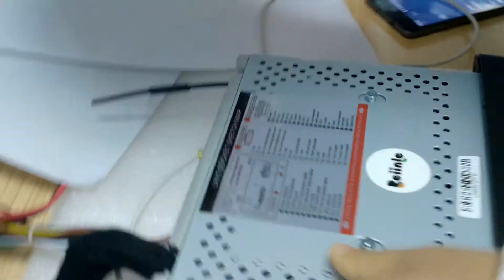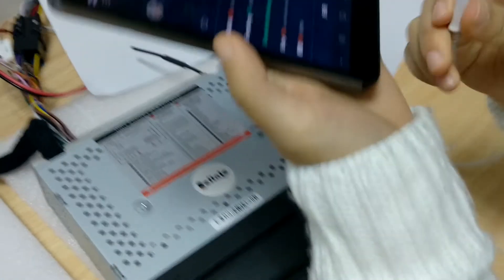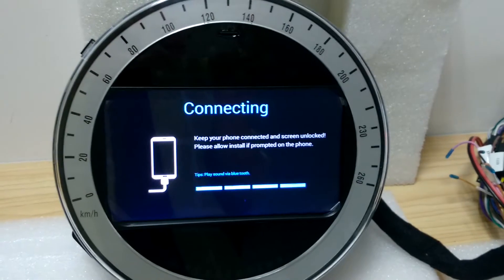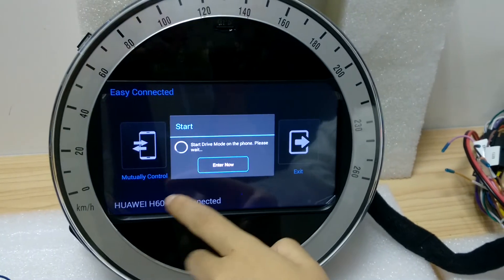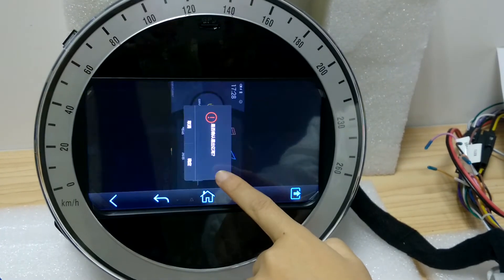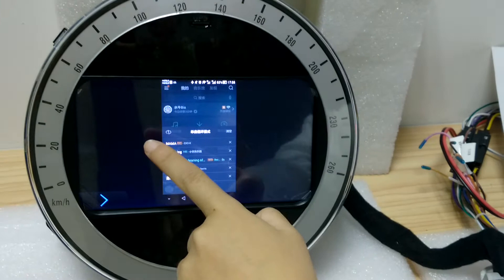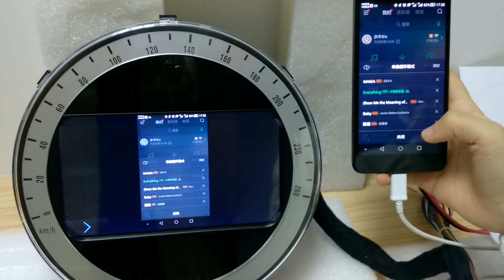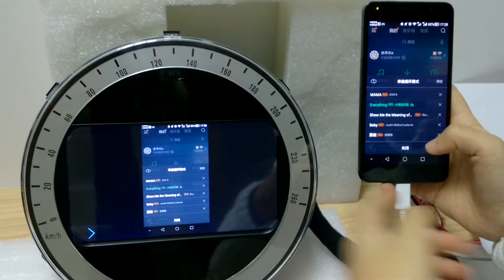All you need to do is get a USB cable, which should be your mobile phone data cable. Simply connect it, and then basically you've got the same picture both on the radio and your mobile phone.